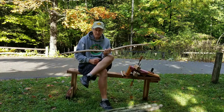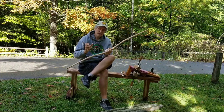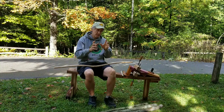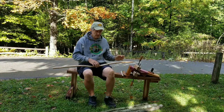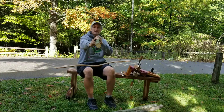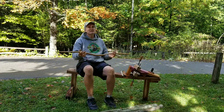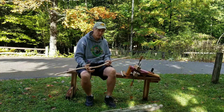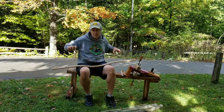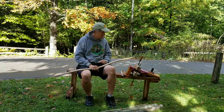Another advantage is that it's straight through here. A lot of times when splitting staves for longbows, you have to pay particular attention to orientation to make sure it lines up. With this bow, it doesn't matter, because you're going to cut it green and lash it to a board. So if it's not straight, you're going to make it straight. Easy.